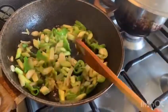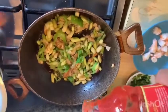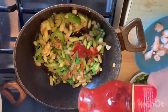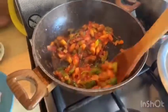We are going to add the tomato sauce — a whole lot of fresh tomato sauce.